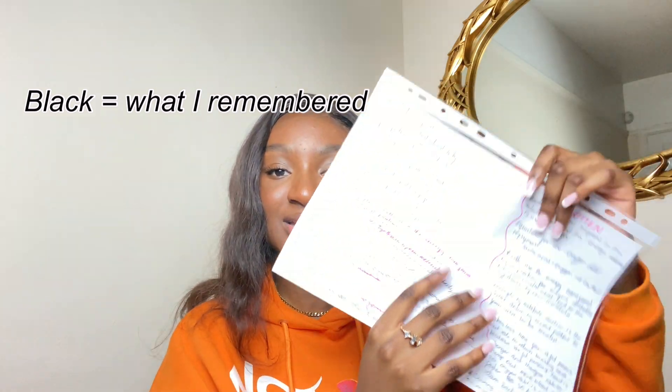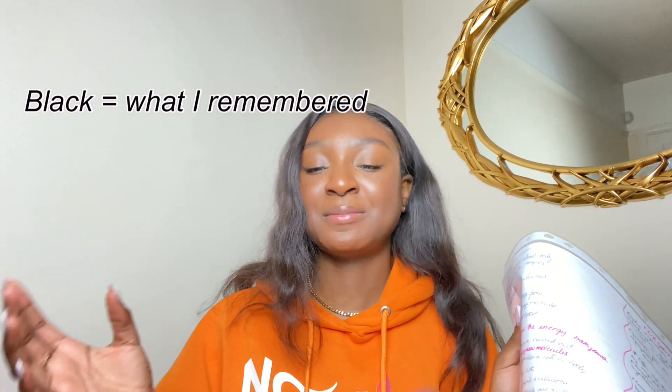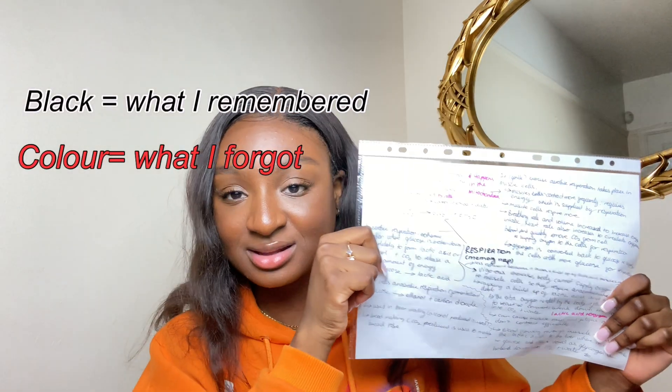To make sure I really know the material, this is when I do the blurting technique. Close all your books — your CGP book, no notes open — then get a plain piece of paper and write everything you remember about that topic without using your notes. For example, everything in black is what I remembered about respiration. Then using the specification and my CGP book I fill in what I forgot in a different color pen — in pink, the things I forgot. This reveals the gaps in your knowledge. I also stuck these blurting sheets on my wall.